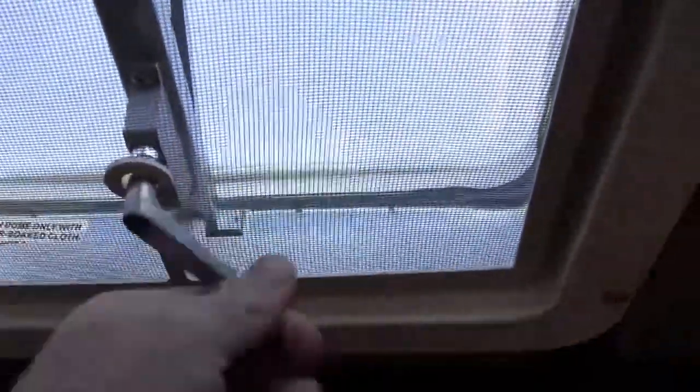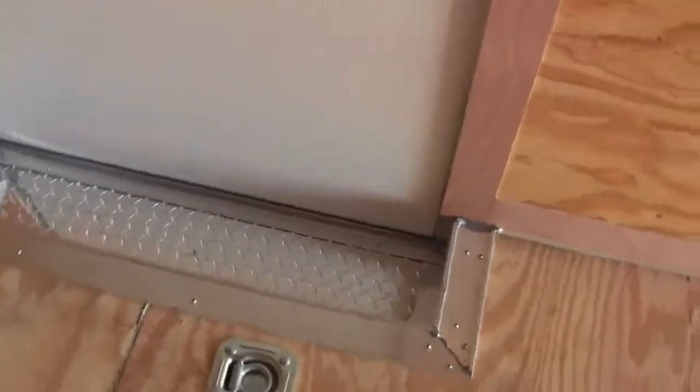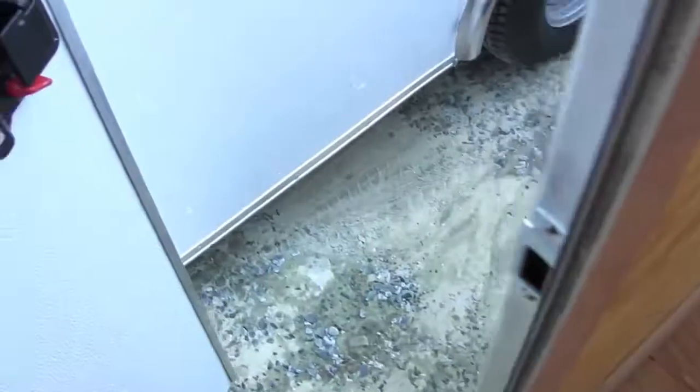There's your RV door, there's your vent. Step down, comes with a key.